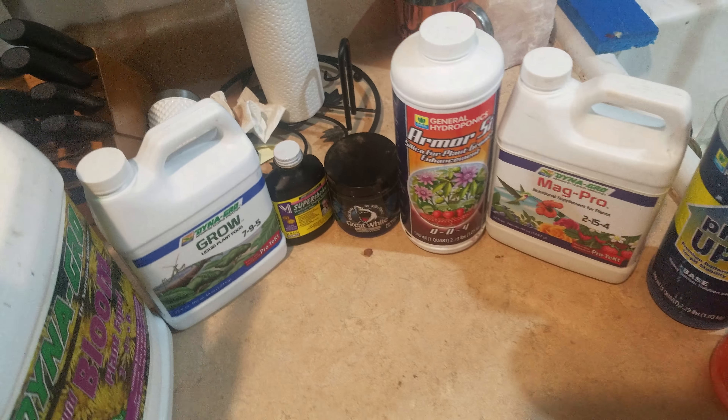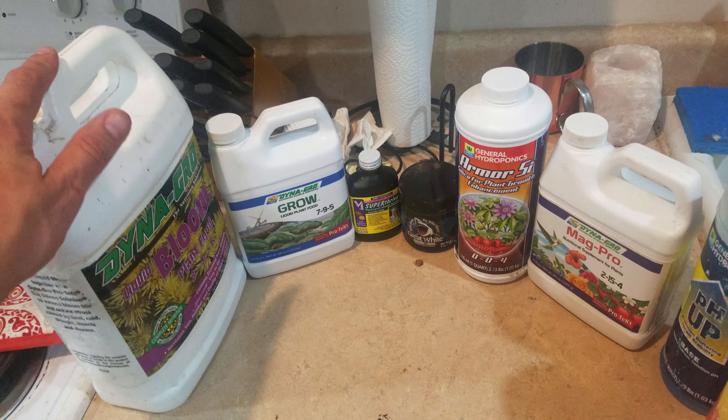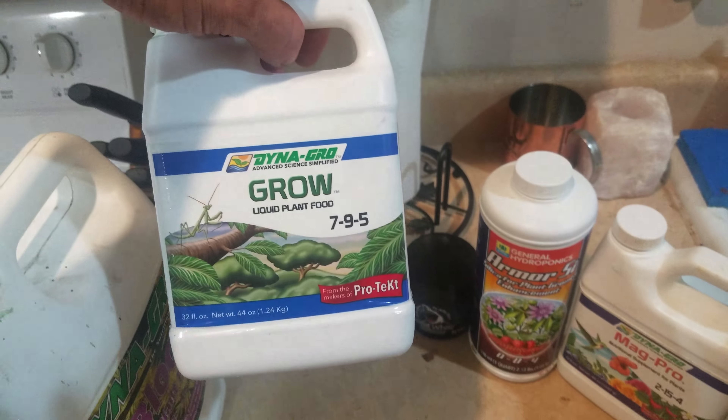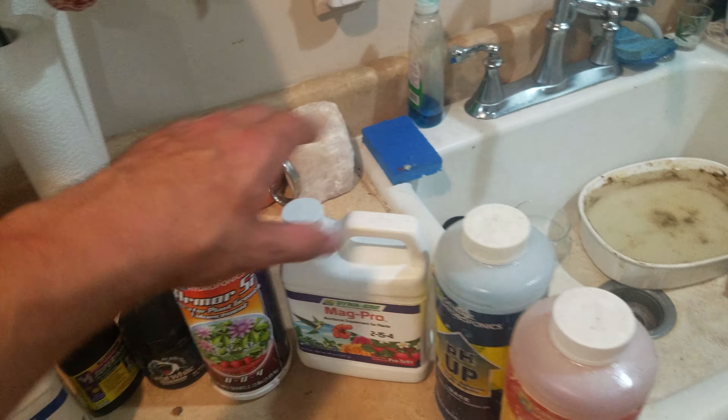Long story short, about Dyna-Gro — a great thing to add is it pretty much pHs the water already for you. As you can see, the formulas aren't exactly very light. They're very awesome. I also use General Hydroponics for the silica, and their pH up and pH down.